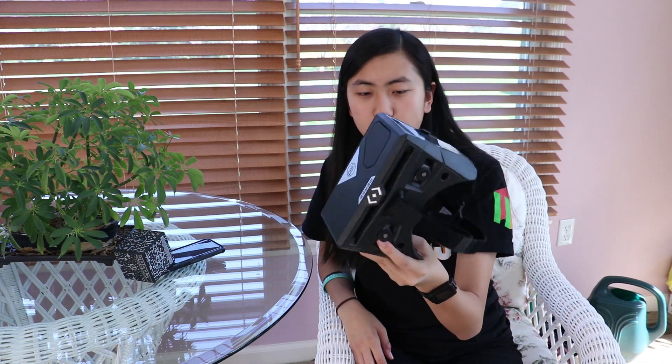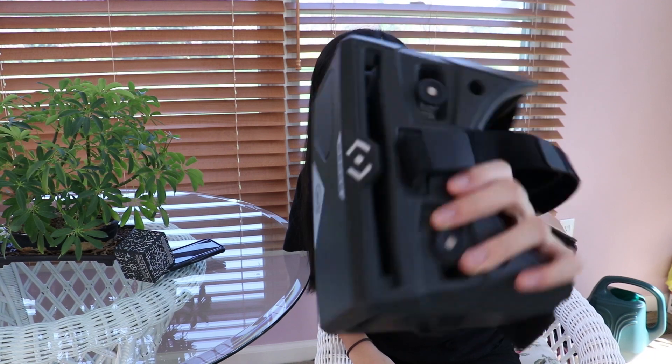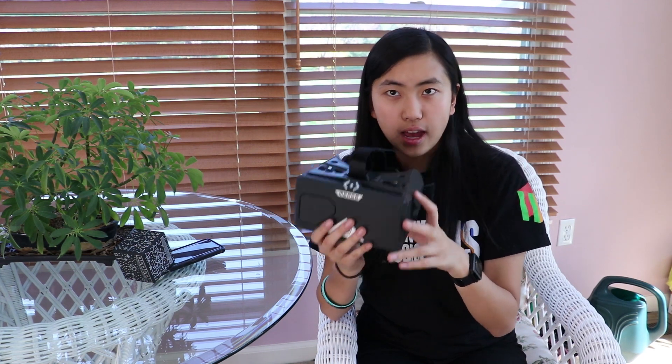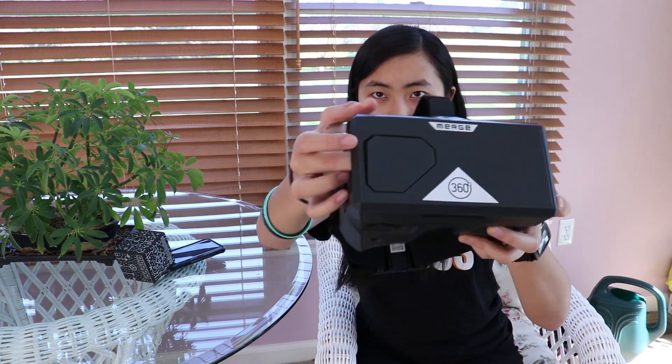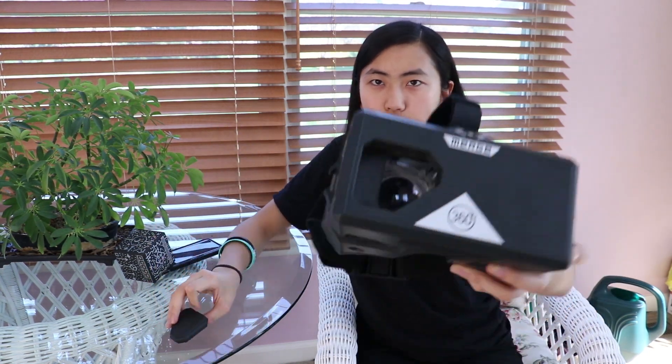The VR goggles are pretty standard. If you've ever used VR goggles, there's a slot for the phone in the front, two adjustable lenses, and an adjustable strap. This one's made out of foam rather than plastic, which is nice because it's not only light, it's very comfortable. There's one difference between this goggle and most other VR goggles: there's a little removable piece in the front. The reason for that is to use the Merge Cube, because it needs to use your camera — you slide in your phone with the camera in this gap, and the camera can then scan the cube. That's a quick introduction to the Merge VR goggles.